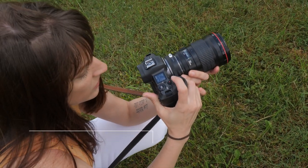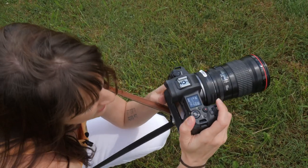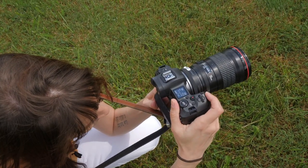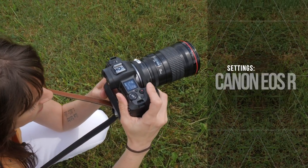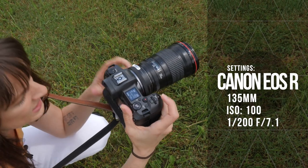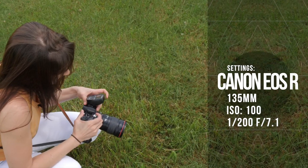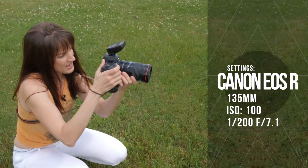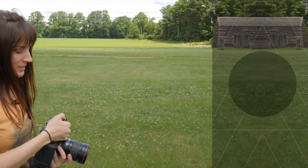Right off the bat, I'm all the way down at ISO 100. I don't want to go any lower, so my option is to go higher on my aperture. When the sun comes out, I'm at 1/200, which is as high as I can go for this camera without going into high-speed sync. So f/7.1 is where I need to be in order to get the correct exposure for this scenario.